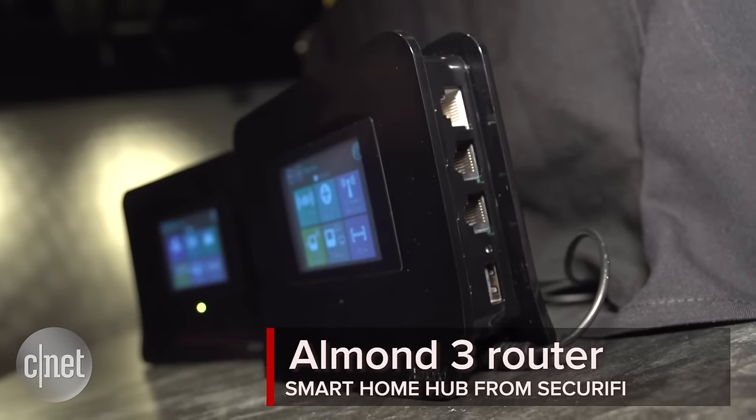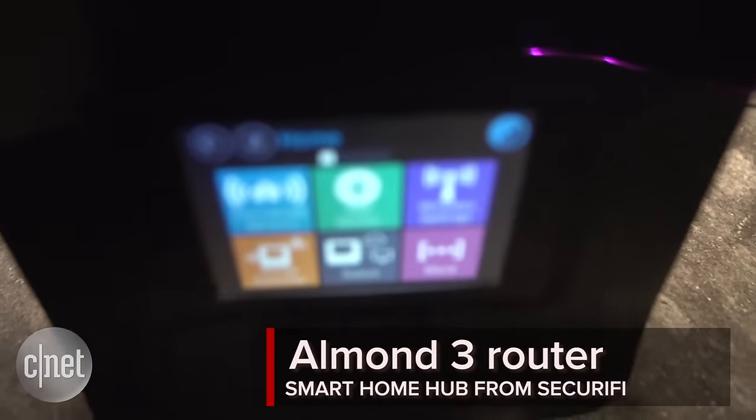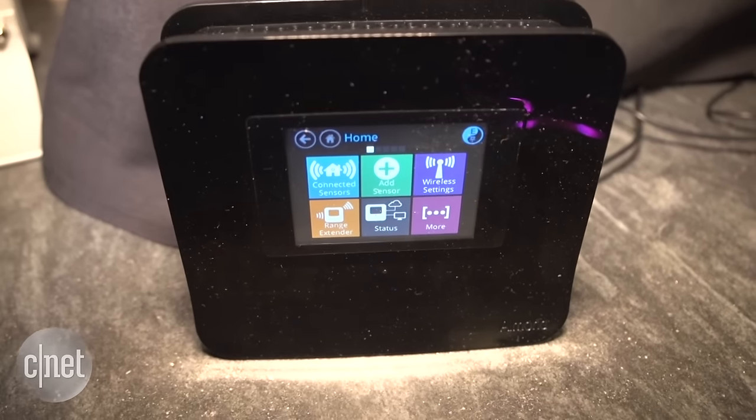Hey, I'm Xiomara Blanco for CNET here at a Securify event in San Francisco and I'm checking out the Almond 3 router. Now, this isn't your average router. It's technically a Wi-Fi system, meaning it's a combination router, range extender, and smart home hub.